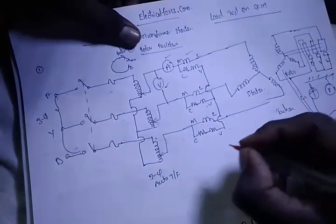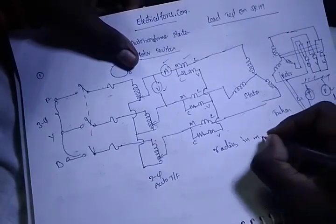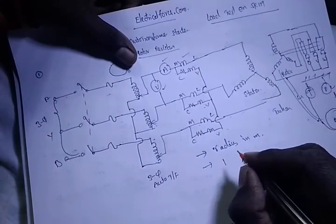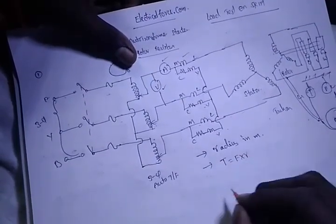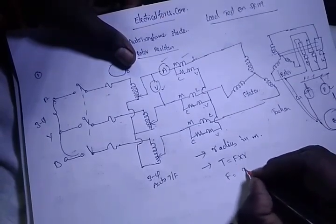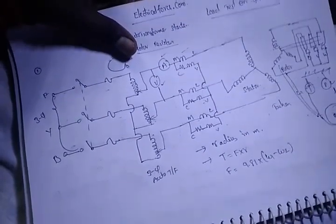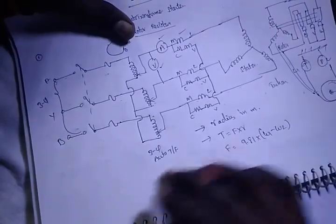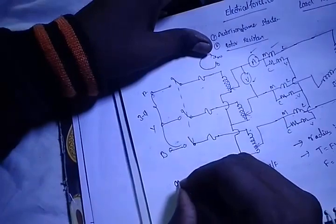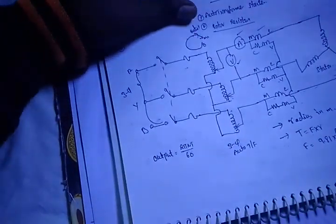First, we find out the efficiency. What we find out first is the radius value — radius of the drum in meters. Next, W1: for force, we find out the torque as F into R, where R is the radius and F is the force. Force equals 9.81 into the weight (W1). The difference of weights gives us the net force, and from that we get the torque.